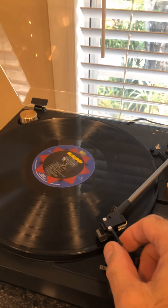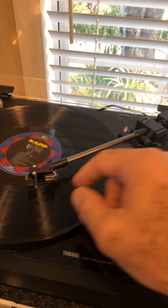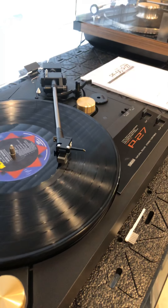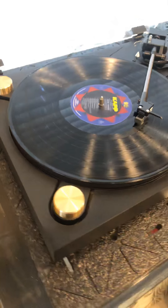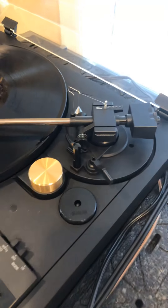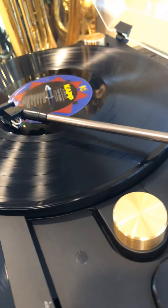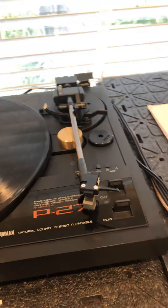Let me show you some other functions. We're going to elevate the arm, put the record down again, and wait until it gets to the end of the record — I'll show you it shuts off and the arm comes back to where it's supposed to, which is the base. In general it's a very good-looking turntable; I think it's worth having. Here's the image of the tonearm — the tonearm weight is kind of squarish. Now it goes to the end of the record and flawlessly comes back and turns off.